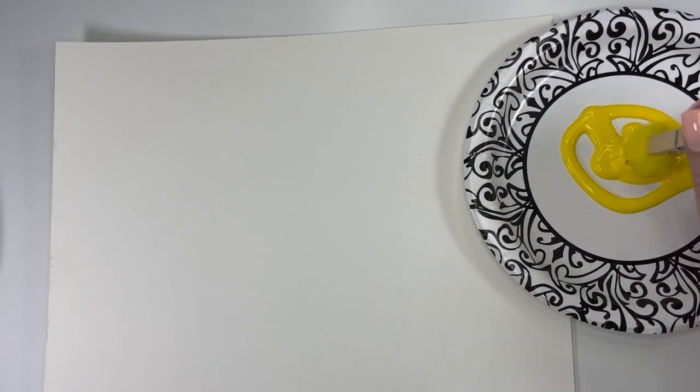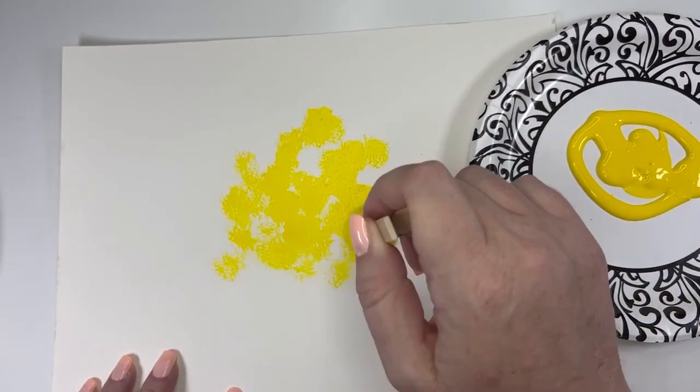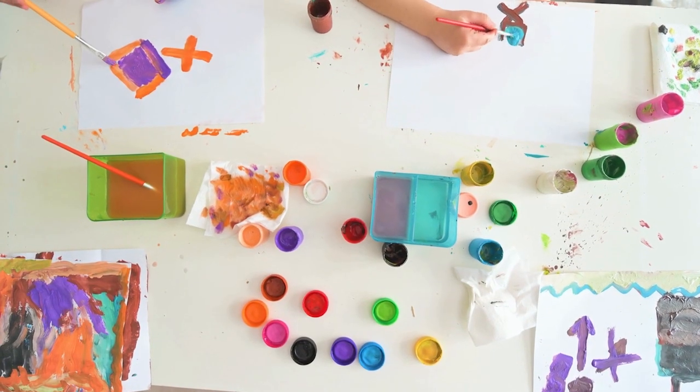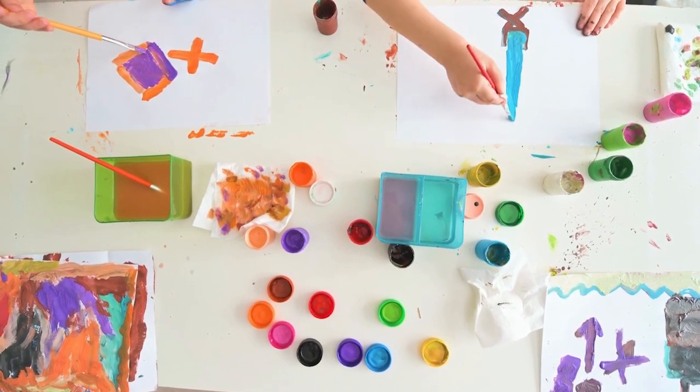Now we'll grasp the clothespin and dip it in the paint, then smack that paint down on the paper. We're going to trace our taxi onto this page, so let's try and get a good coat of yellow all over. You could be reading the story while kids are painting if they like a little entertainment with their art, or if they're focused, let them focus on their masterpiece.